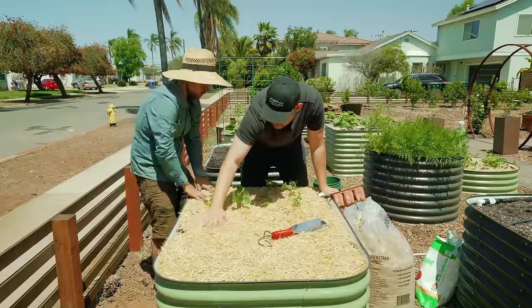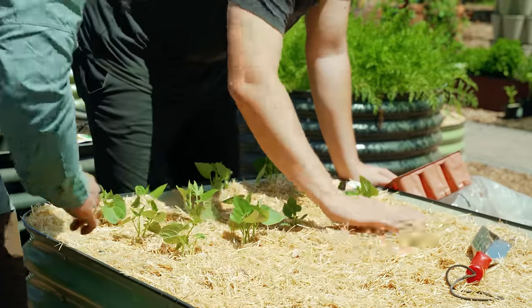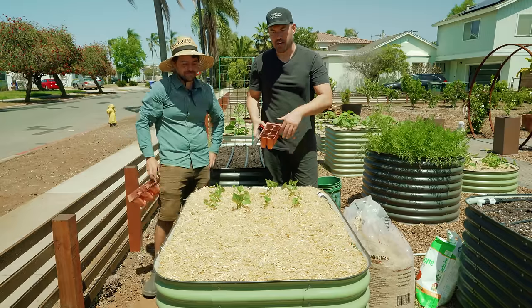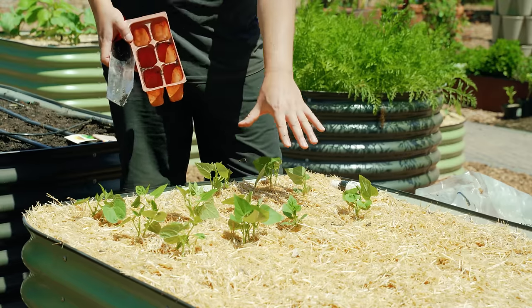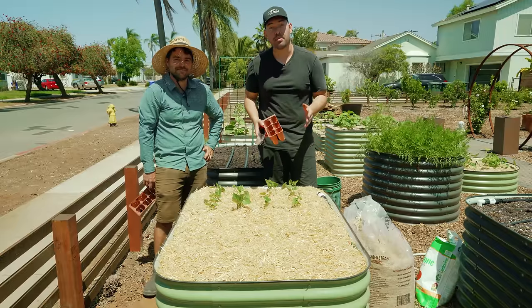We have our succession sown beans in. These will come up, and these transplants are going to grow much faster. Let's swap on over and talk about some other stuff you can plant this spring.